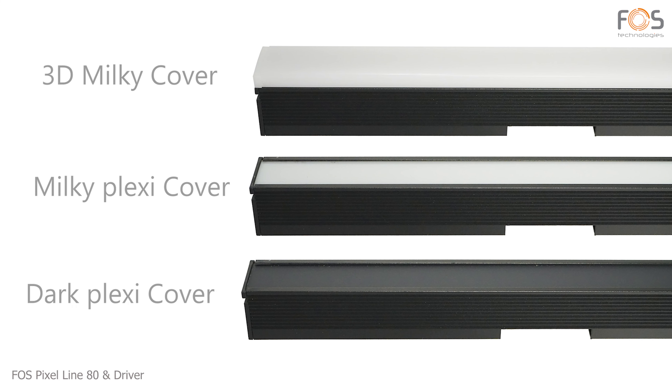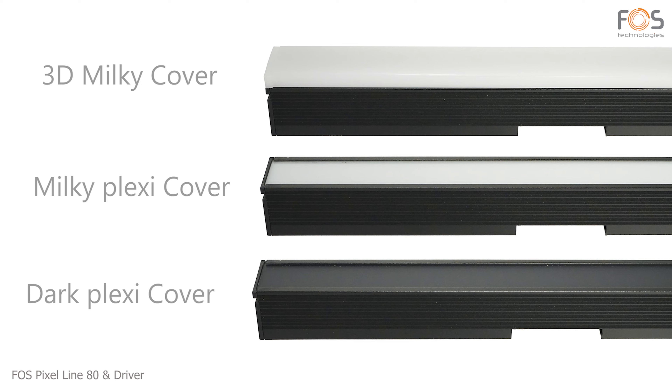Lightweight and easy to install, it comes with three different plexiglass diffusion covers: the 3D milky, milky, and dark plexi.